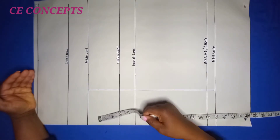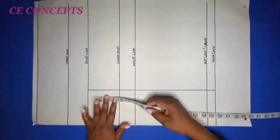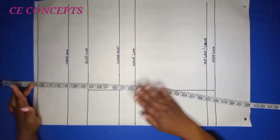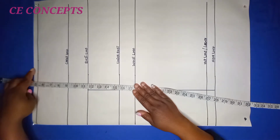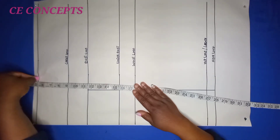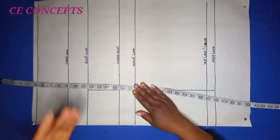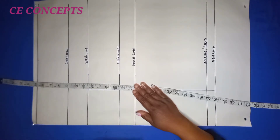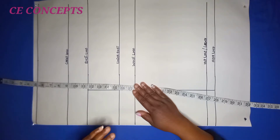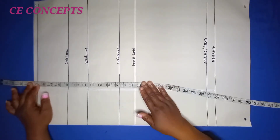For the off-shoulder upper part, I want it to be 5 inches long. I deducted half an inch from it for joining, leaving four and a half inches — when joined to that half inch, I get my 5 inches back. The 5 inches is deducted from my armhole depth; my armhole depth is 9 inches, so 9 minus 5 gives me 4 inches, which becomes my chest line.